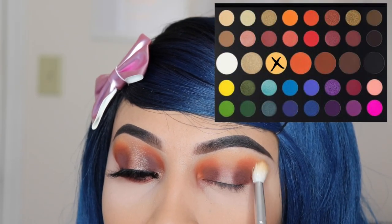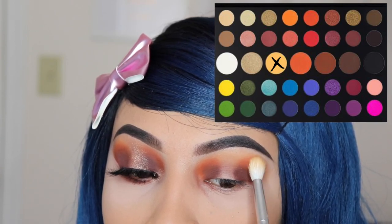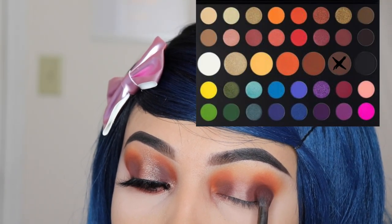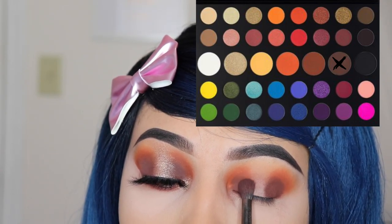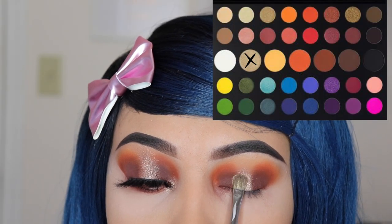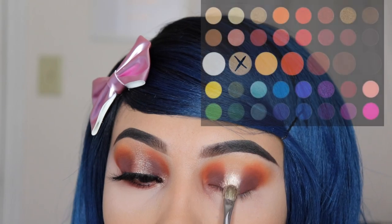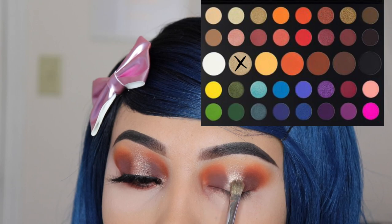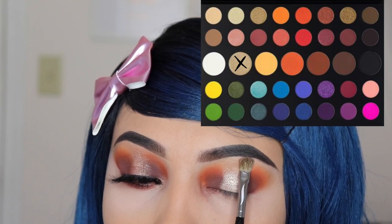Now I'm using 'Tune' again to blend all of those shades together — it's okay to go towards the center because we're going to apply a different shade there. I'm going back in with 'No Beans' to apply some more since we removed some with the other eyeshadows. For the center I'm using the shade 'Face' with the Sephora 15 flat brush, taking it all the way up but mainly focusing on the lid to make it brighter, and using remaining product up toward the brow bone.